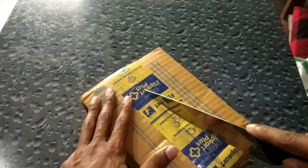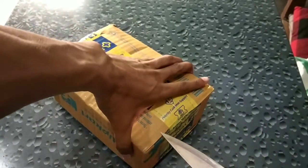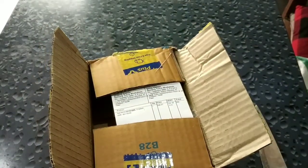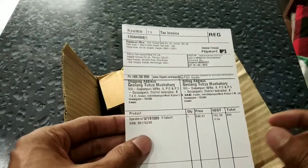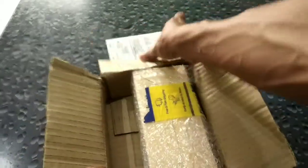Let me carefully cut this. Oh yeah, it came out. Let's see the price tag — can you see it? It says total amount is 999. It is a Flipkart 6 watt speaker. Let me keep this to the side.